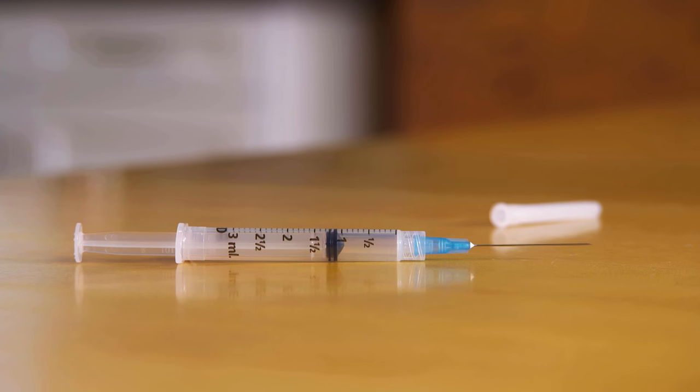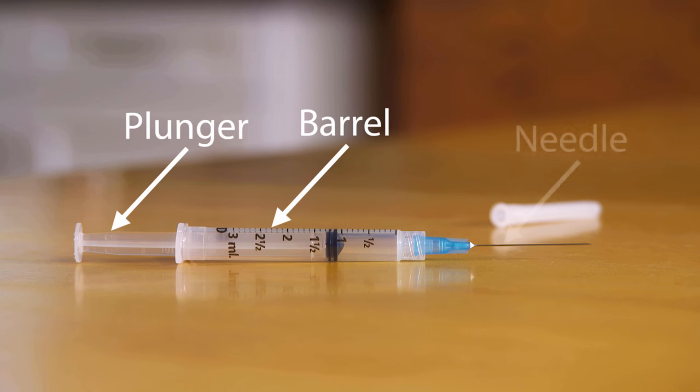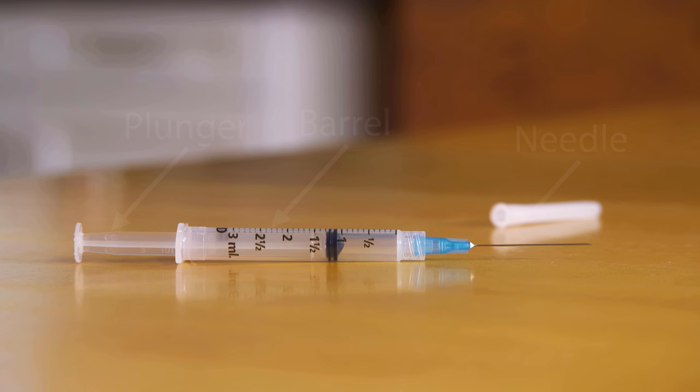The syringe is made of three basic parts: a barrel, a plunger, and a needle. The barrel has markings on the side that help you measure the correct dose. Syringes come in different sizes. Your doctor or pharmacist will help make sure you know how to use the markings for any syringe you have.